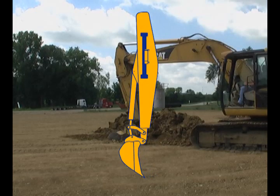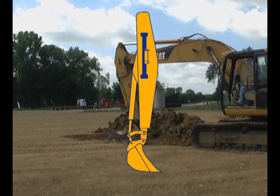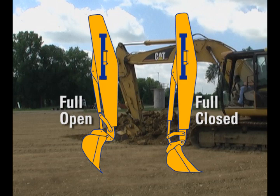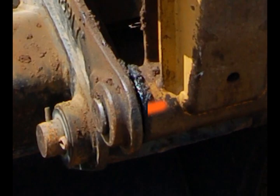Determine the bucket position you want to use when checking grade. This bucket position is the reference position and must be repeated when checking grade for accurate readings. Many users prefer the full open bucket position. If your preferred reference position is somewhere between full open and full closed, spray paint can be used to mark the desired position on the bucket's hinge.